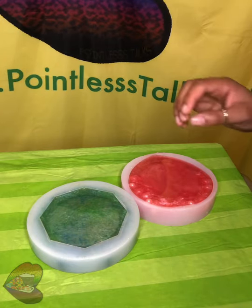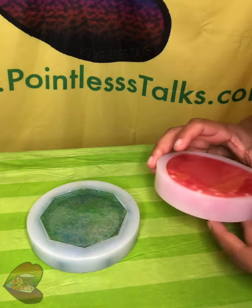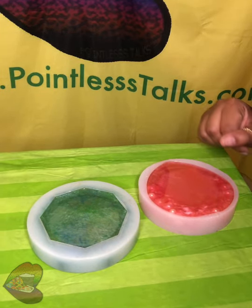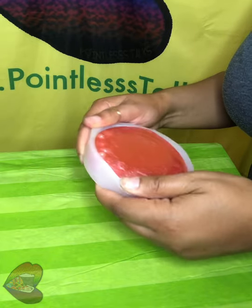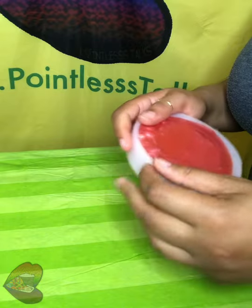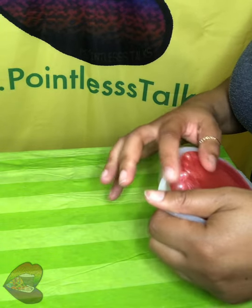Welcome back to another pointless unmolding. We got two ashtrays that we're gonna unmold. We got this pink one here that I'm hoping came out how I wanted it to, and then this was just like a freestyle splash type of thing — I was just trying something out. This is also a new resin mix that I purchased, so it's like a new reveal all the way around because I want to see how this works.